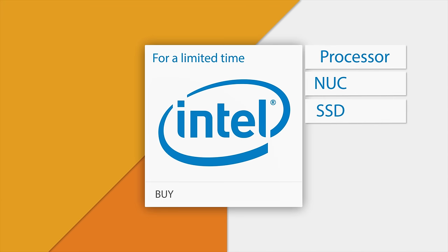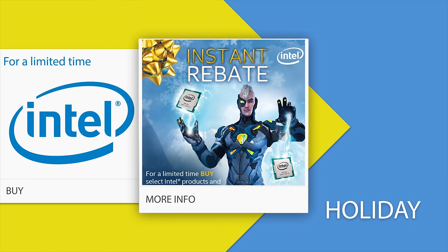From December 13th to 20th, 2014, you can save on select Intel CPUs, NUCs, and SSDs with special holiday rebates from select retailers. Click now to learn more.